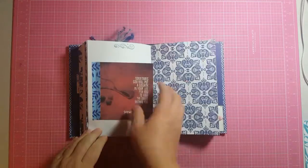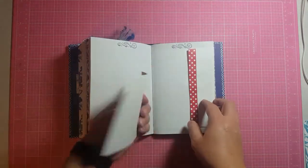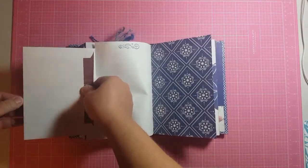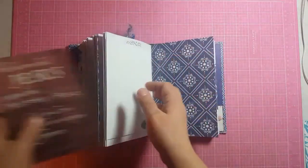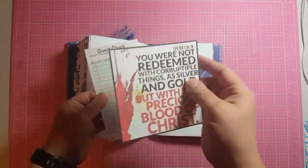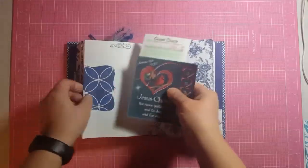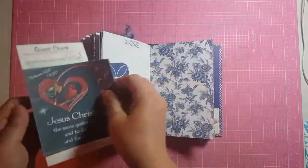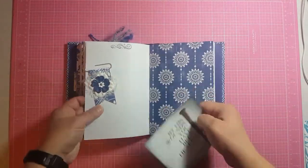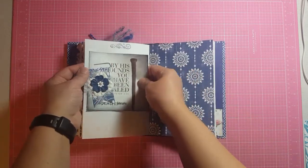This one is washi taped down so you can just journal on the back of it. This is another small envelope with a journaling card, and it says 'hope' right here. And inside is a journaling card. This is a Sizzix die cut with a guest check and journaling card. And the other side — a guest check and a journaling card. This is another altered paper clip — it's an eyelash trim, and these are paper flowers, and then a brad inside with a journaling card.